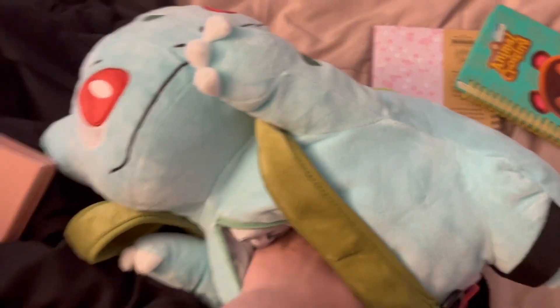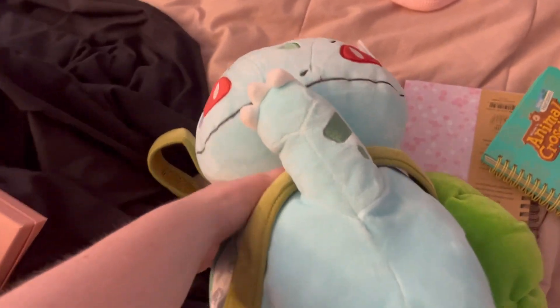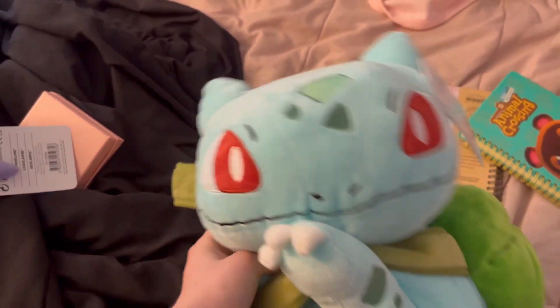I feel like this bag has a lot more room than most plush backpacks. I mean, I only own a few, like the Gengar plush backpack, and I feel like it has more room than that. You could fit a lot of nice little knickknacks in here. It's not the best, but if you're just going on an adventure and just want the Bulbasaur aesthetic, I get it.